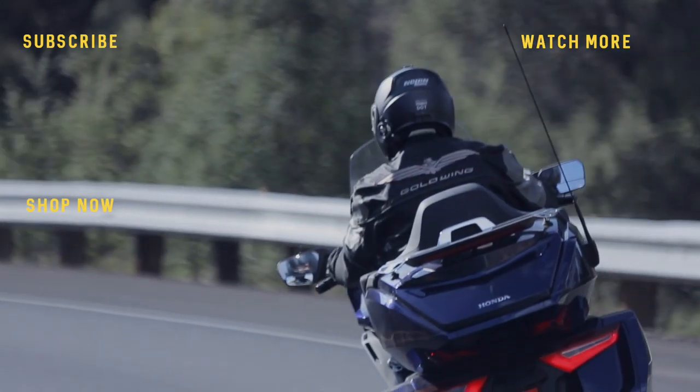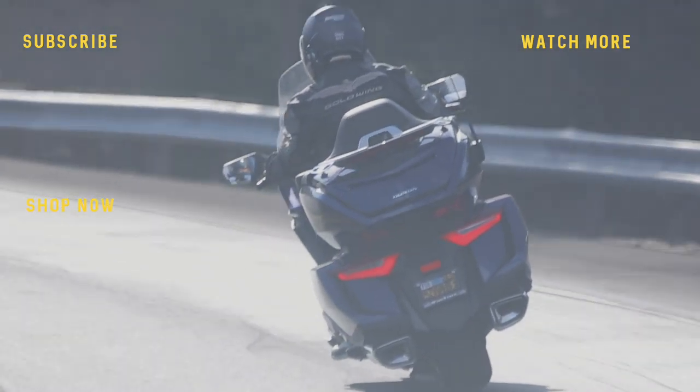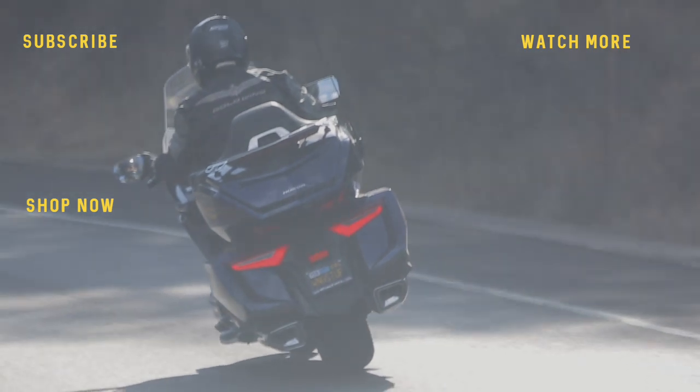That's it, folks — that's the end of the install video. We hope you found this very helpful when you go to install these handlebars on your Goldwing. Thank you for watching, and ride safe. We'll see you next time.